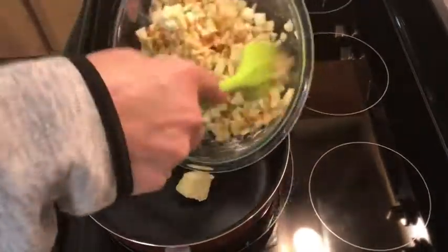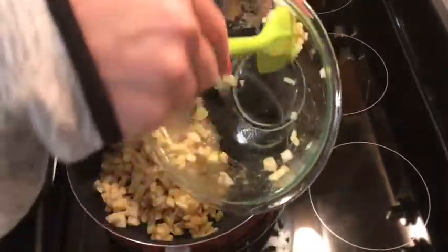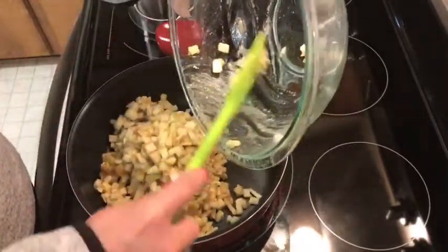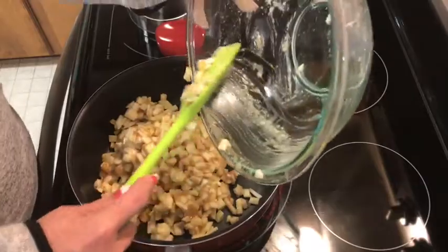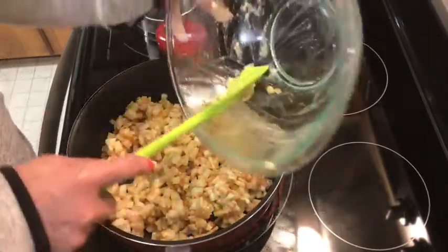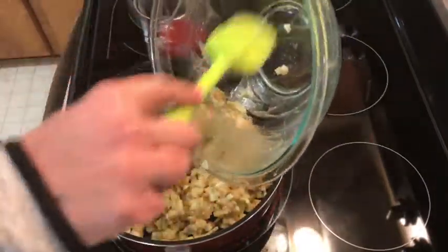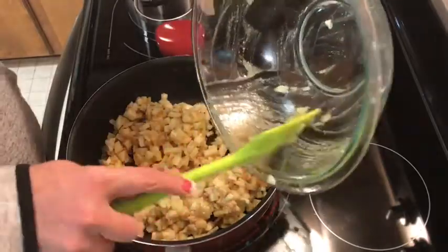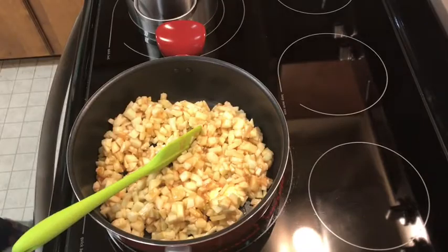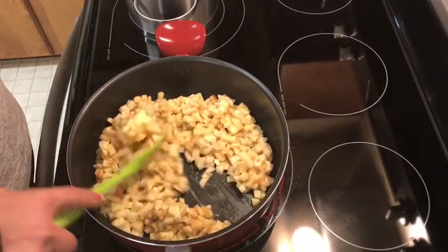I'm adding everything to the pot. If it releases too much water you may need to add a little more flour — just go with the thickness you like, because you don't want it leaking out of the egg roll. I decided I'm going to bake a few and fry a few to compare the difference and see which one's better.